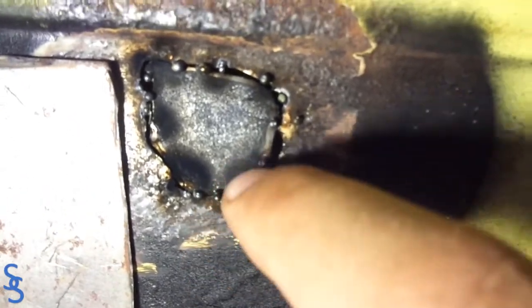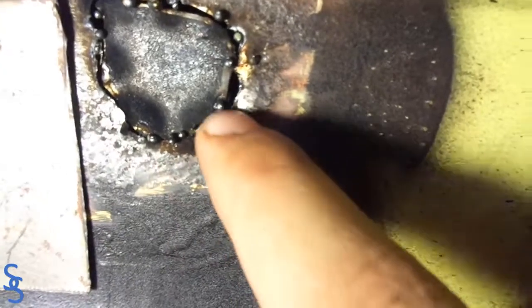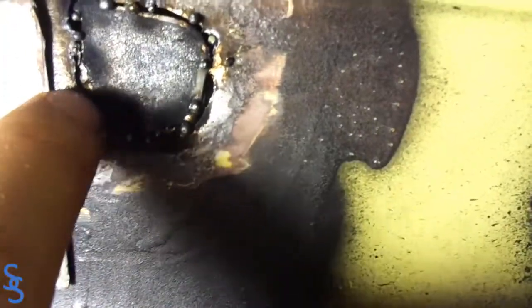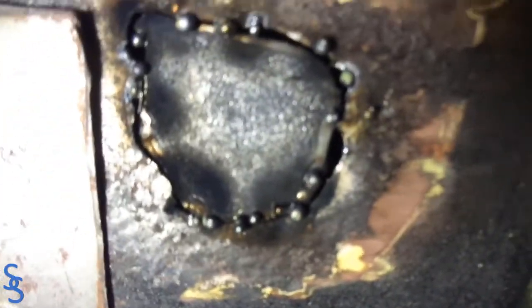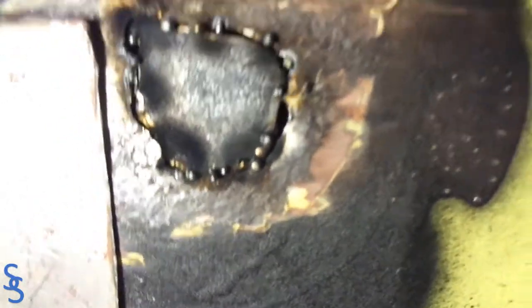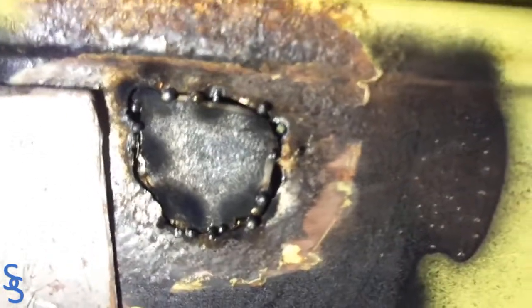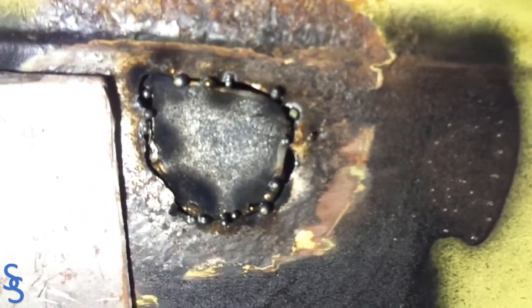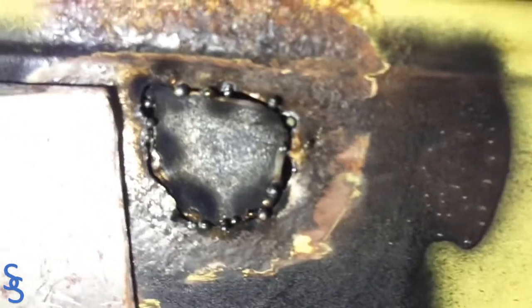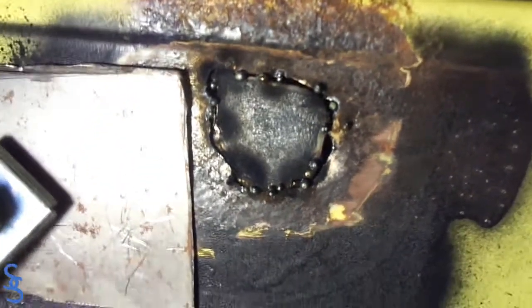Another thing I'm trying to do is stay flush as I'm going. If I'm not able to get flush, it's better to go below the surface. In this spot the actual car metal is a little above the new metal, but there are places that are pretty flush. The rule of thumb is: do your best to stay flush, but if you can't, stay below — because you can always fill up with Bondo. If you stay above, it makes body work really hard, as the metal will stick out past the surface and you'll be able to see it.